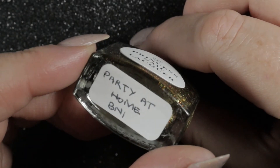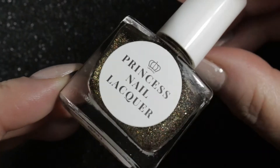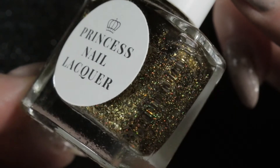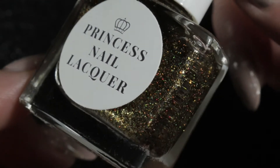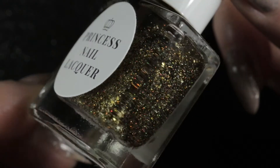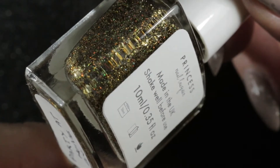The next one I'm letting go of reluctantly is Princess Nail Lacquer 'Party at Home,' which I bought at the end of last year. I really like it — it's very pretty — but it just doesn't suit my skin tone. I didn't even take a picture of the manicure I wore it for.